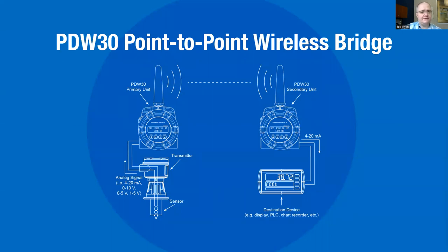What you see on this slide is a PDW-30 point-to-point wireless bridge. I'm going to remove my video so I can write all over this slide. The PDW-30 is a paired point-to-point wireless system — point-to-point means you're literally going from one location to one other location. We call it a wireless bridge because it is designed to replace wires.